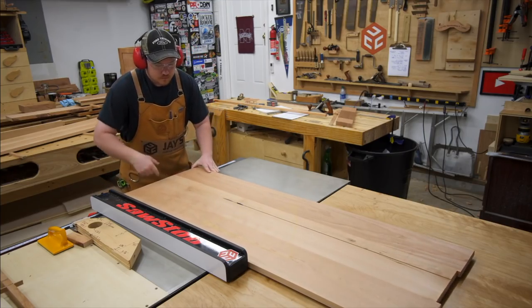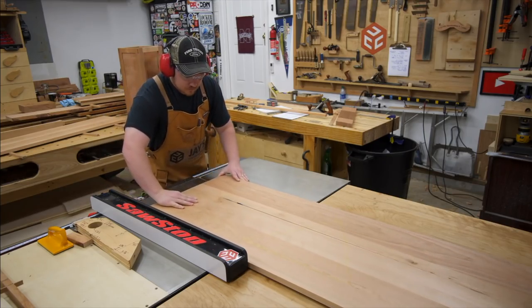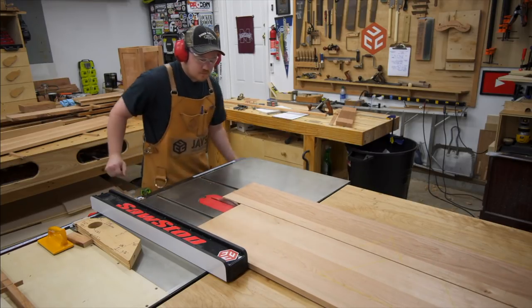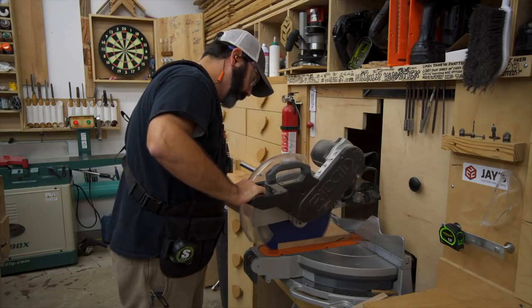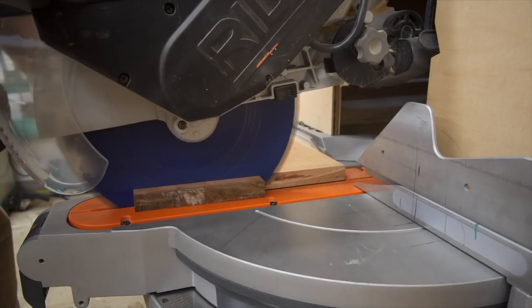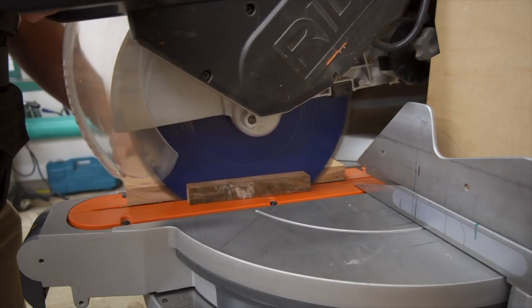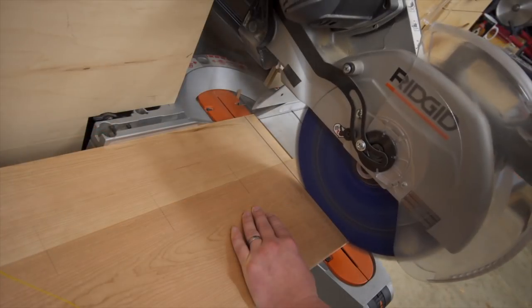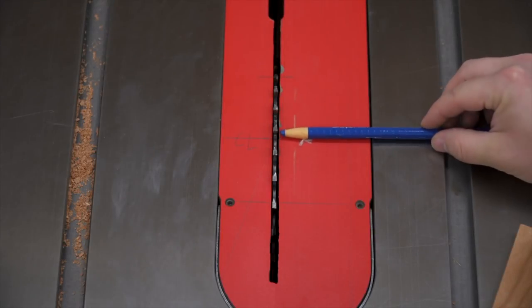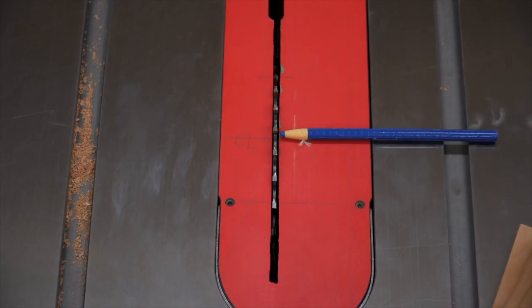We've got our top and bottom pieces cut to the final width. From here we take these two pieces over to the miter saw, and with our reference marks we can strike a line and cut these to their final length.